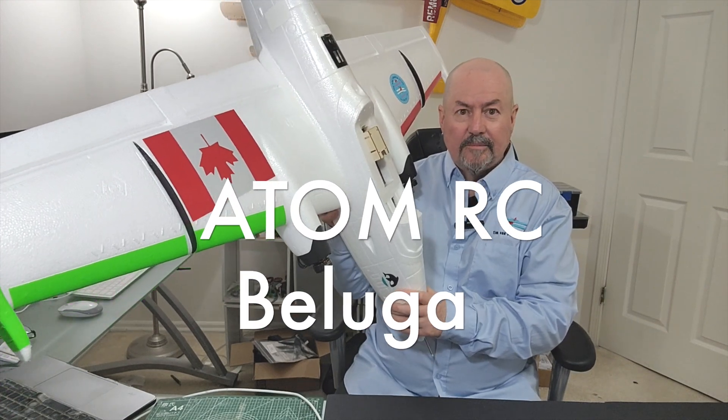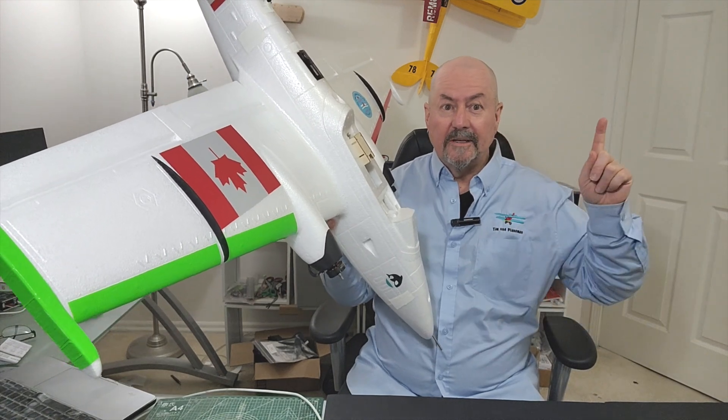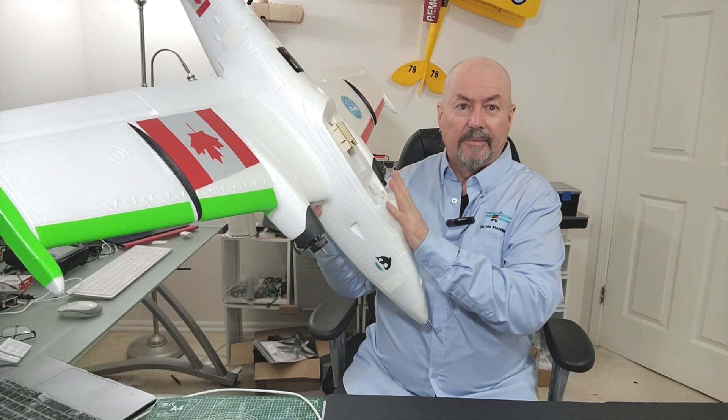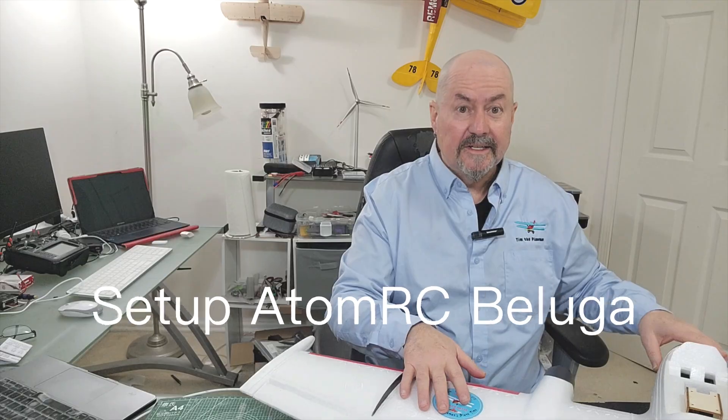This is the Atom RC Beluga that I just received. If you want to see the unboxing, it's available, and in that unboxing you'll see the plan for how I was going to set up the plane. Now I'll show you how I really set it up.